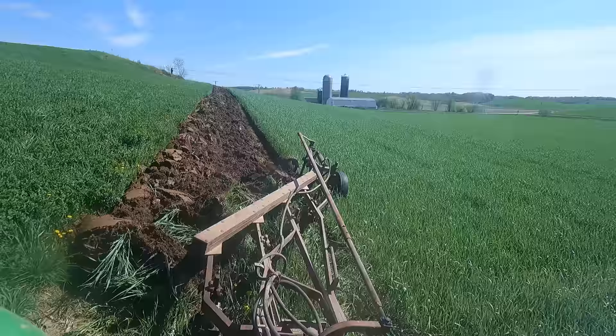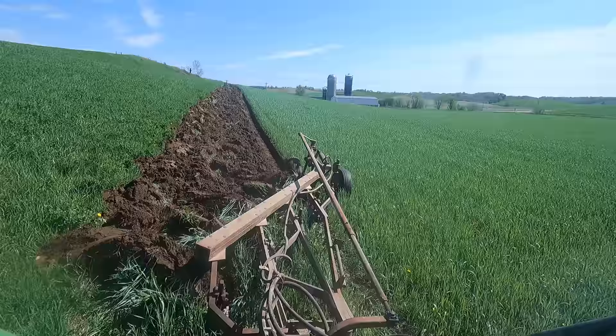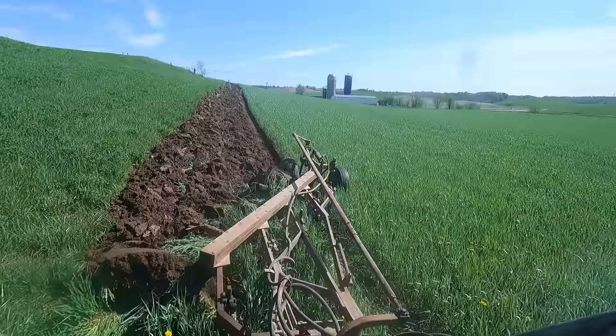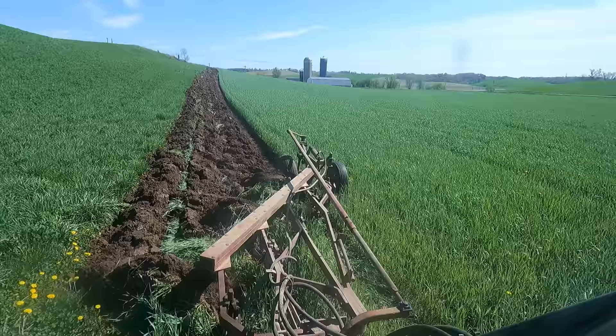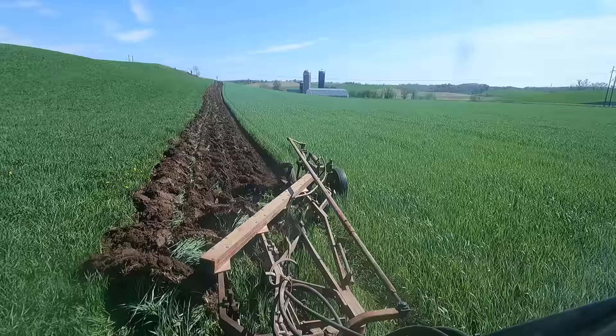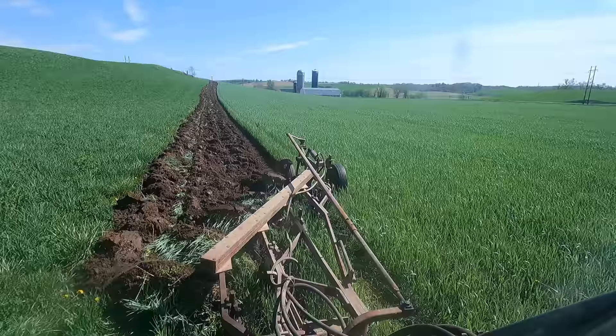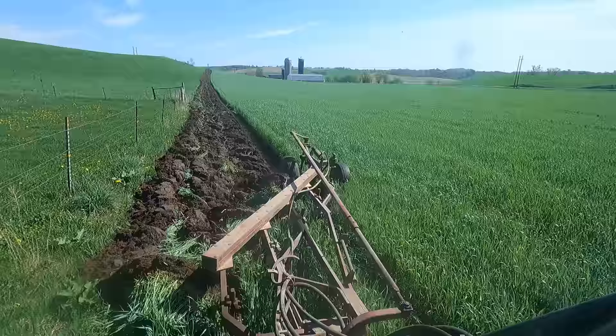I bought this plow back in the 1980s for $200 at a farm auction — actually quite cheap for those days. But there was a time where nobody wanted to plow anymore; they were all going to chisel plowing, and no-till was starting to become very popular. The moldboard plow almost got to the point where a lot of them got cut up for scrap — there's a lot of heavy iron in there people could use for other things. Now it's coming back, especially in organic farming. Even though we don't want to till much, some tillage is still occasionally necessary, and I think something like this is the perfect case for it.